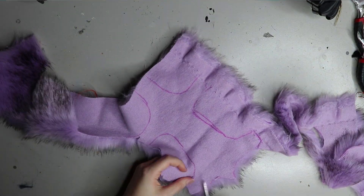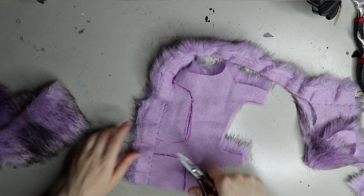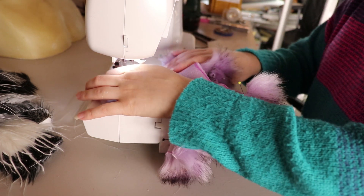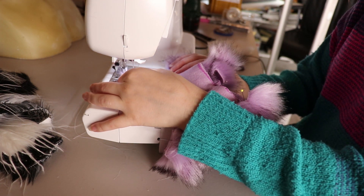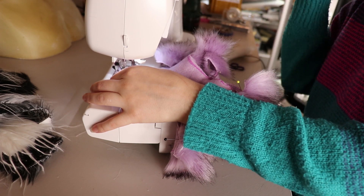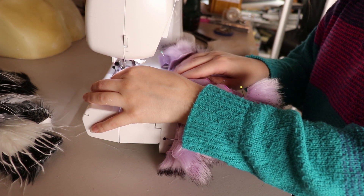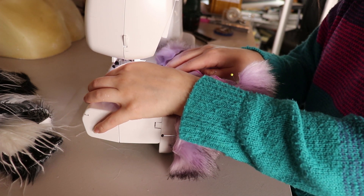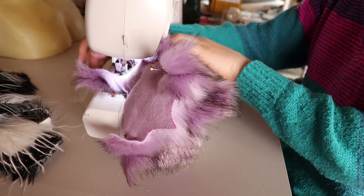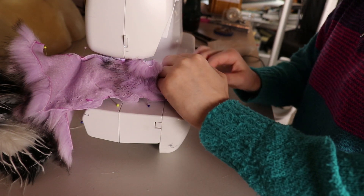Once I've cut all the pieces out, I'll pin the first side together and then move on to the sewing machine — I prefer the sewing machine because I find it a lot stronger. I sew around the front of the rat leaving the neck hole and legs open. For something this small you need to leave them open to properly flip it out and then hand-sew it together once everything is inside the faux fur. I also leave the back end open so I can flip it inside out and insert any armature pieces without any problem.